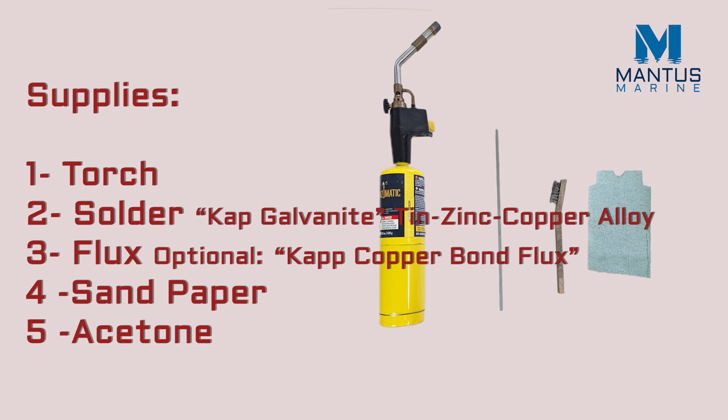Here are the supplies you will need for the job: a torch, solder, sandpaper, and acetone. Note that the flux is optional.